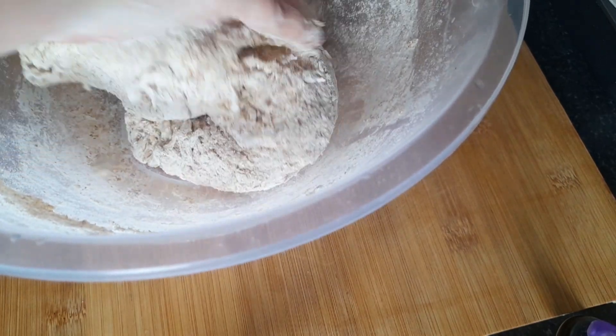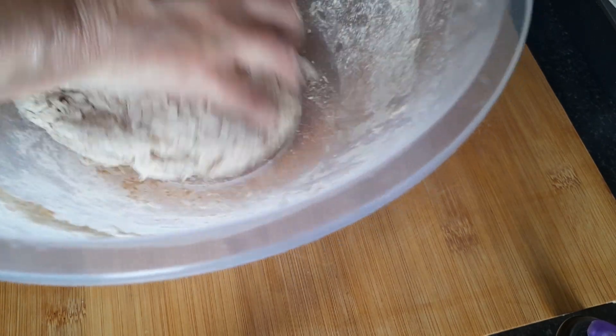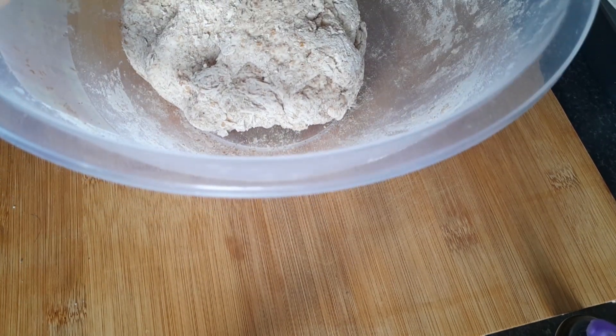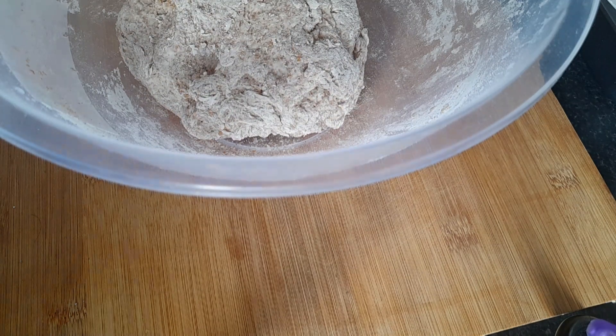I'm going to tip it out onto my board, which I'll flour as well, and then knead that for about 10 minutes. When I've done that I'll bring it back.